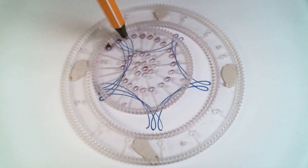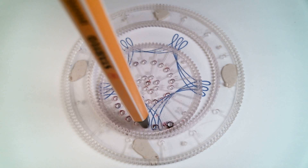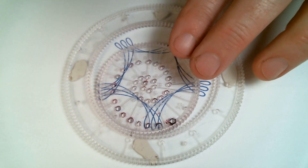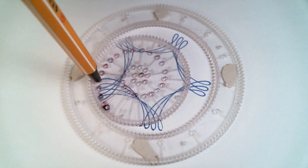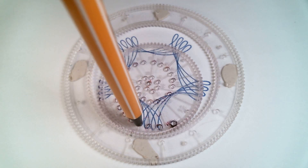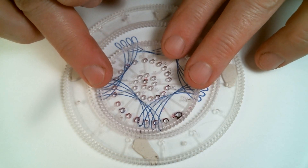And then you continue like that. Each time, line up the hole with the pattern you just drew, move it over two teeth, and draw the pattern. Each time, you're moving to a higher numbered hole — a hole that is a little bit further inside. You can see the loops get bigger and they get further away from the edge of the ring.